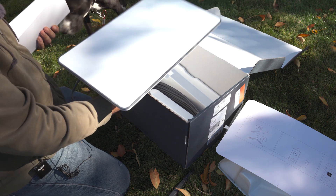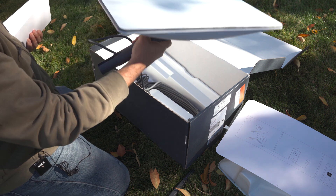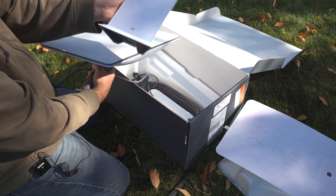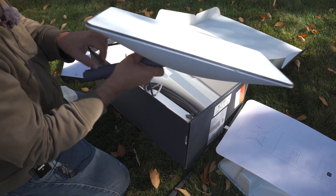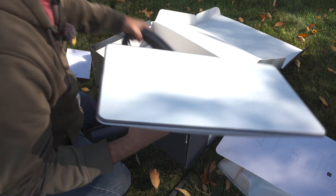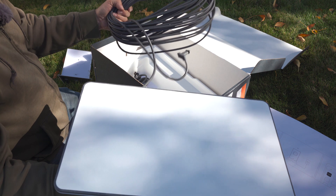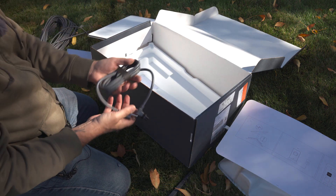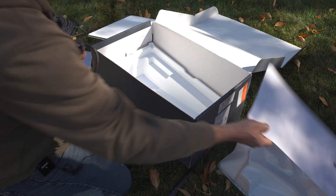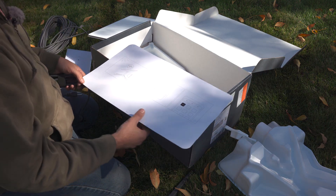So we have our dish — the rectangular dish — and then we have the modem. They've plugged the dish in already to the cord. So you have your dish, then your 75-foot cord, then your power cord. And that's pretty much it. There's a little instruction guide too. Looks fairly easy enough.